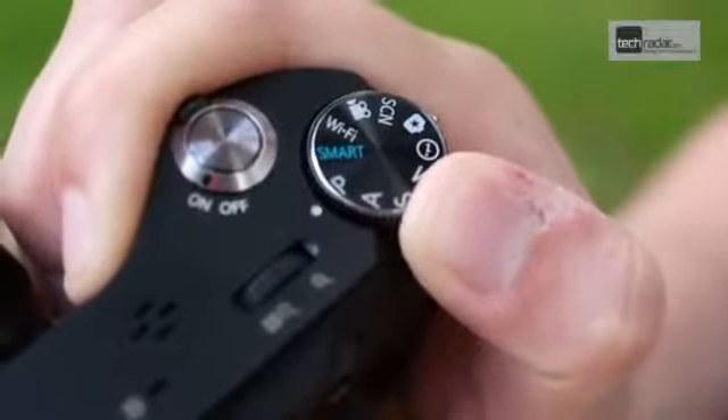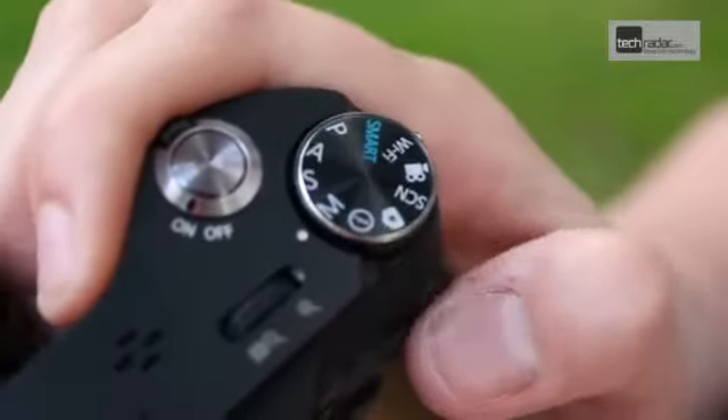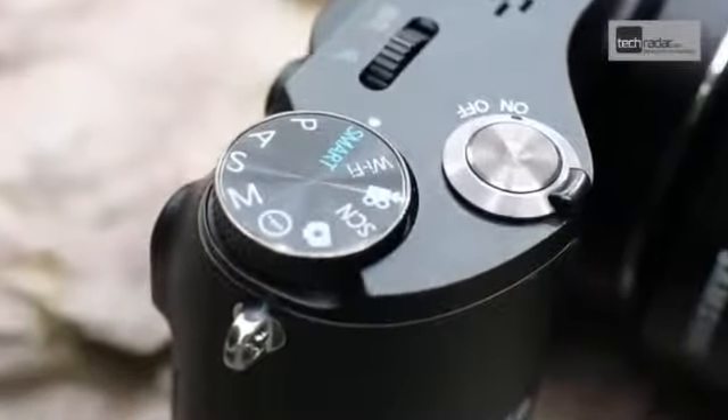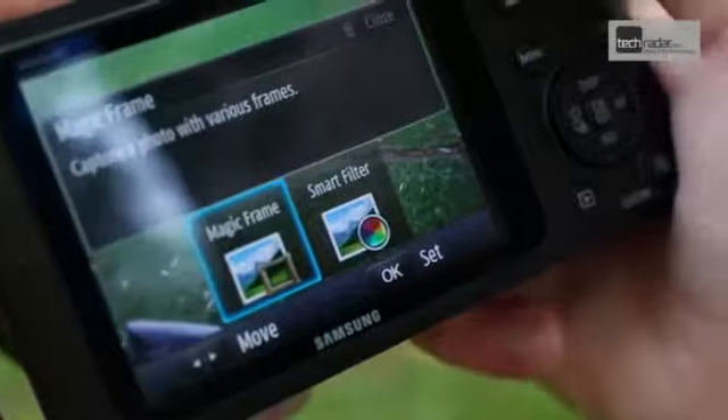This mode dial on the top of the camera can be used to switch between modes. Here you'll see the standard PASM modes, but also Smart Auto, Scene Mode, Magic Mode and Wi-Fi mode. Magic Mode provides a number of smart filters and magic frames to help those looking to get a bit more creative with their images.